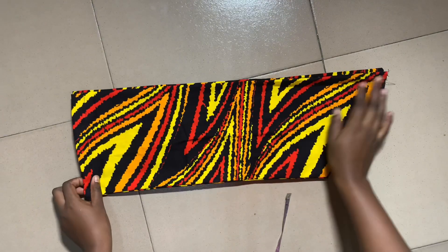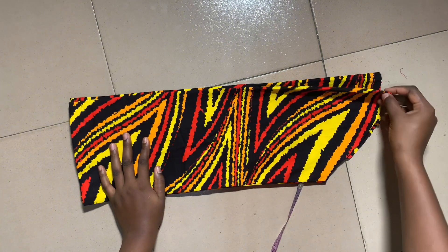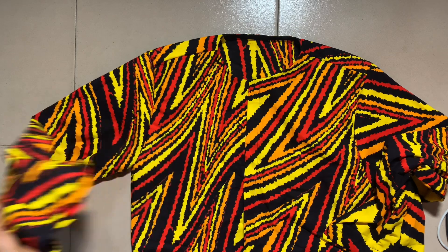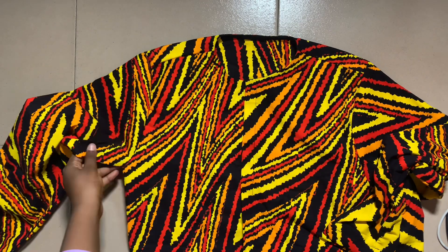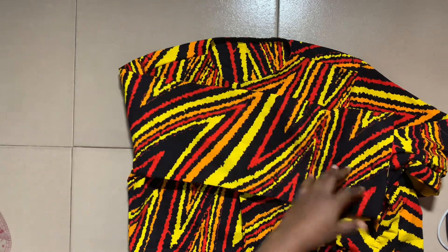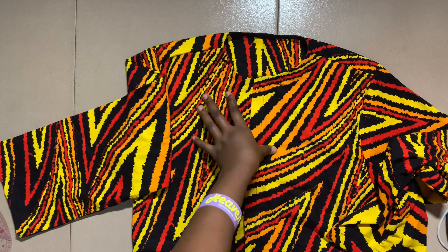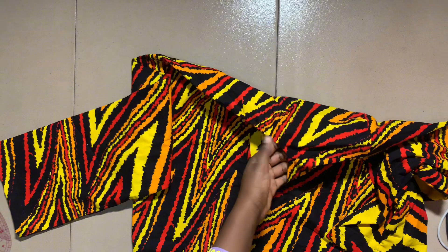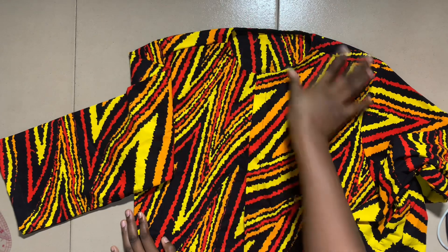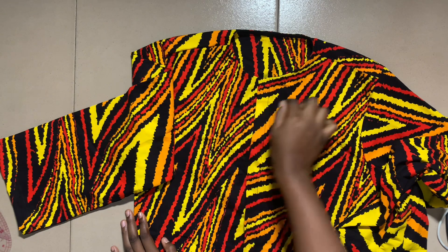This is the sleeve — as you can see it has been sewn. We're going to attach the sleeve to the body of the shirt, after which we'll come back to cut and attach the collar. This is the shirt after we've attached the sleeve, shaped the side, and done everything except attaching buttons. Now we'll go on to attach the collar. For my own shirt I decided not to use a collar — this is what it looks like without one — but for the purpose of this video I'm going to show you how to cut and attach a collar to the neck.